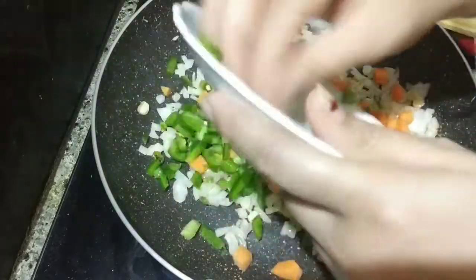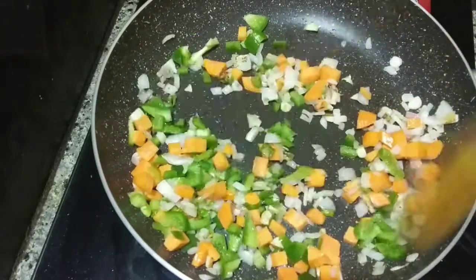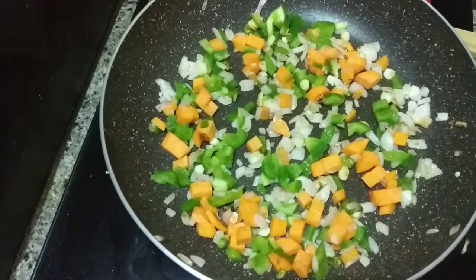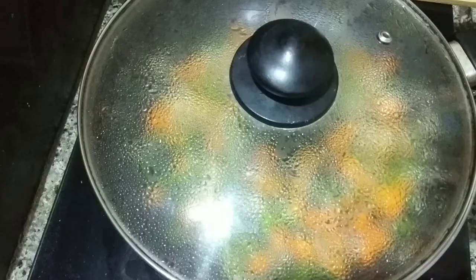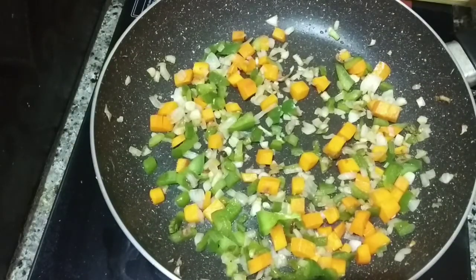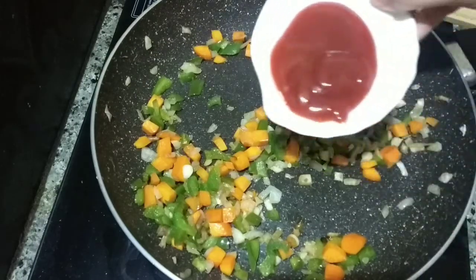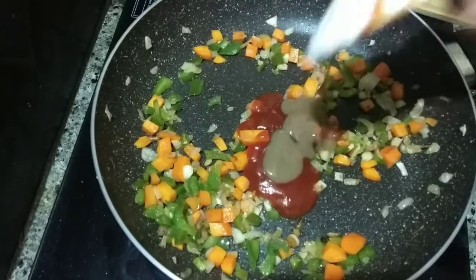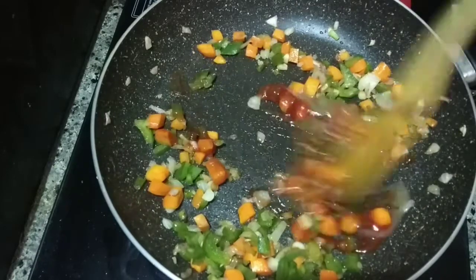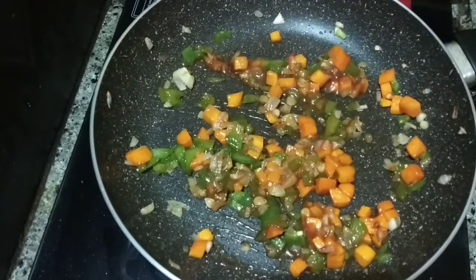I will add a little carrot and put it in the pan. Cook until the vegetables are about 70% done. Then I will put some tomatoes in the pan with some chili sauce. Mix well, then add the pasta.